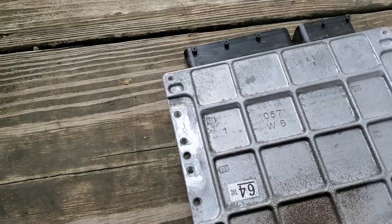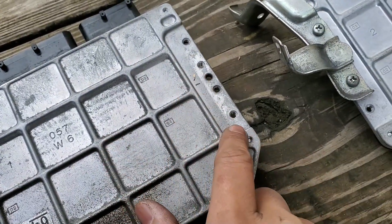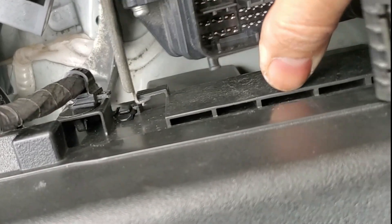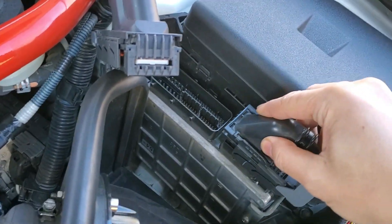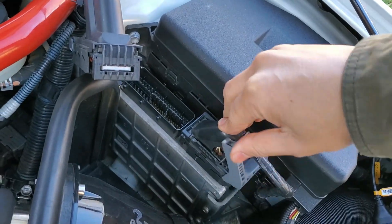I've already transferred the brackets over. You'll want to use these two holes here on this side and these two holes here on the other side. When reinstalling the ECU, make sure this metal tab is seated properly. I have the ECU bolted back in and the harness reattached to the bracket. Now take the small plug, push it into place, then lower the lever until it clicks.